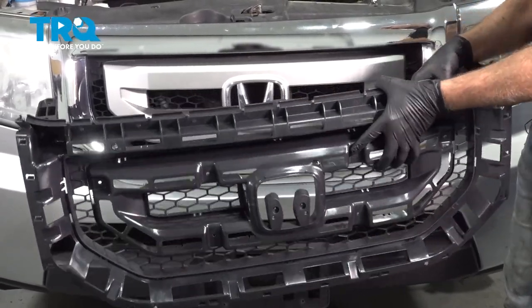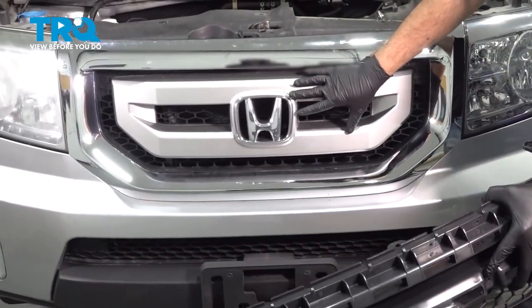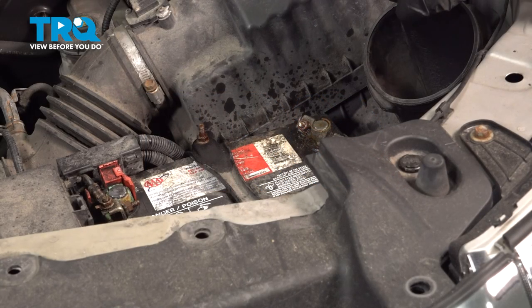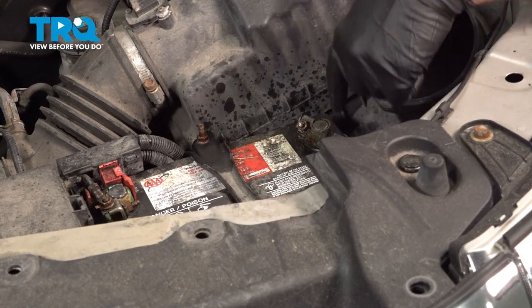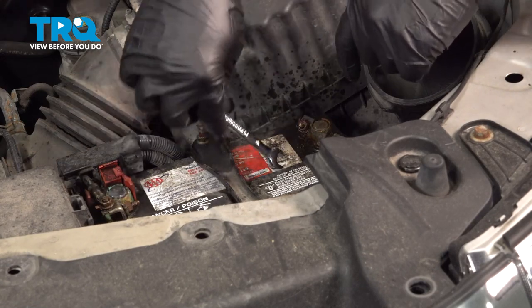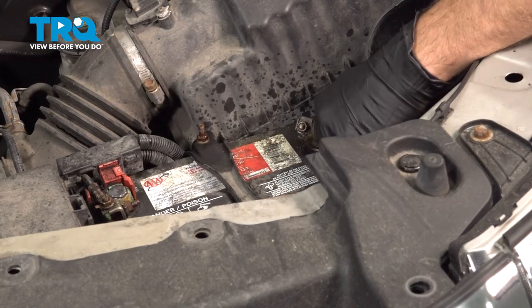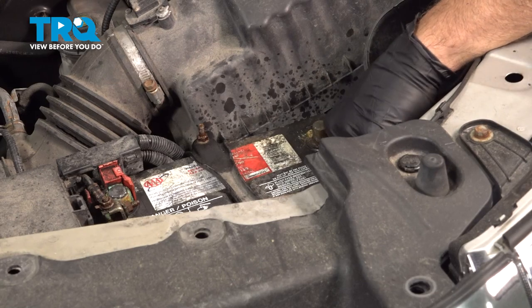We're going to replace our grille support located right behind our main grille assembly. We're going to go ahead and use our 10-millimeter wrench, go ahead and loosen and disconnect our ground on our battery. Spin that off and set that aside.